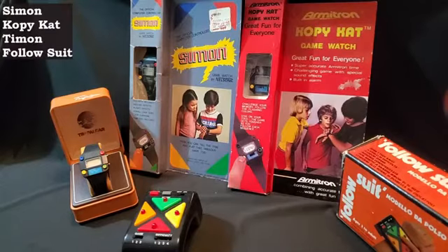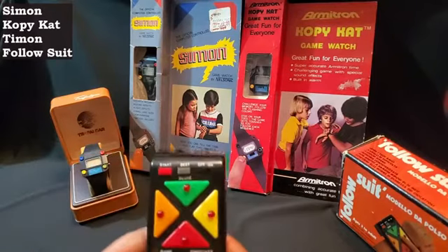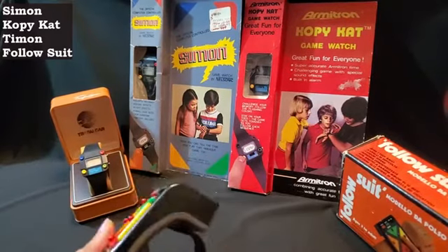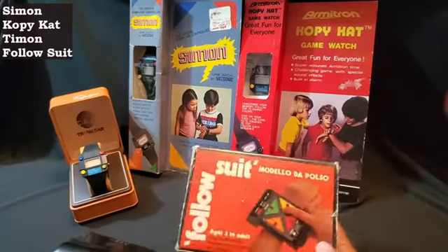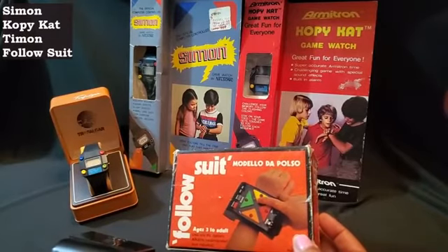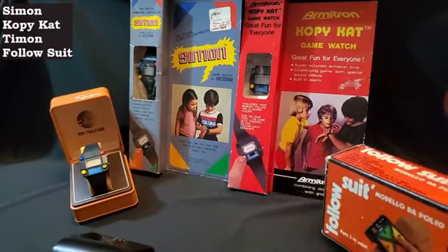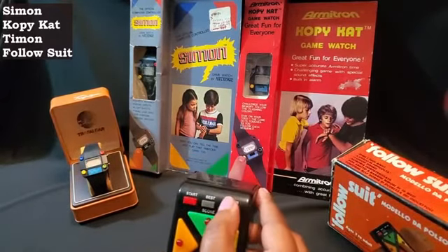So I wanted to go ahead and play — not Timon, not Simon — but the last one I have here is called Follow Suit. It's a little larger than all the other ones, so it would actually fit on your wrist really well. You can see the box here, the way it plays. This is almost like a pocket Simon on your wrist, and I was going to go ahead and try that one today.